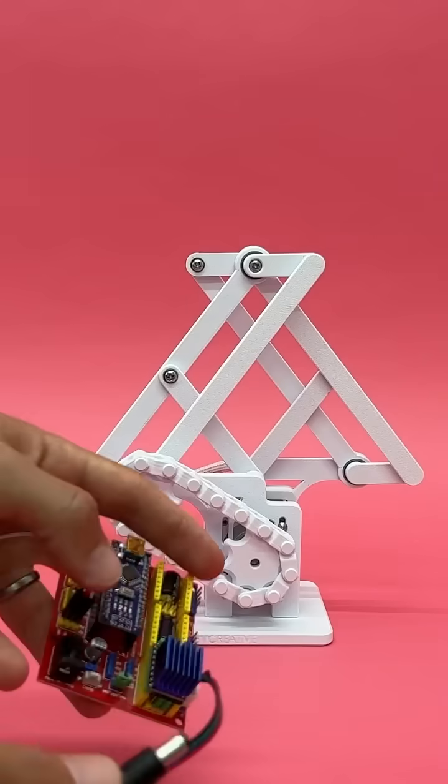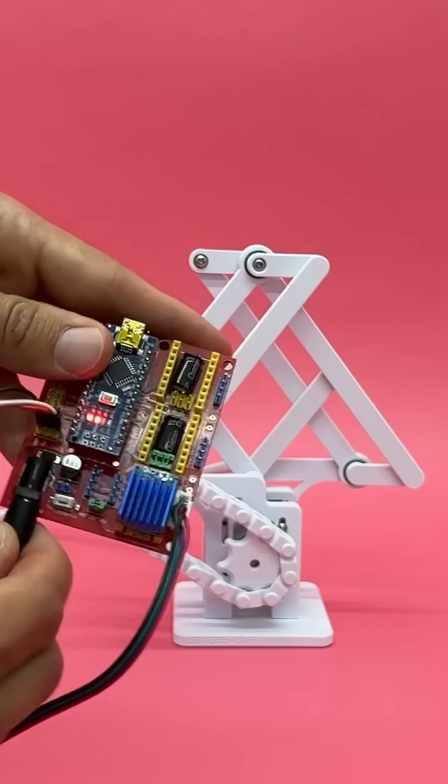Okay, sprockets. We need sprockets. And with the chain in place, it was time to plug everything in and see how it works.